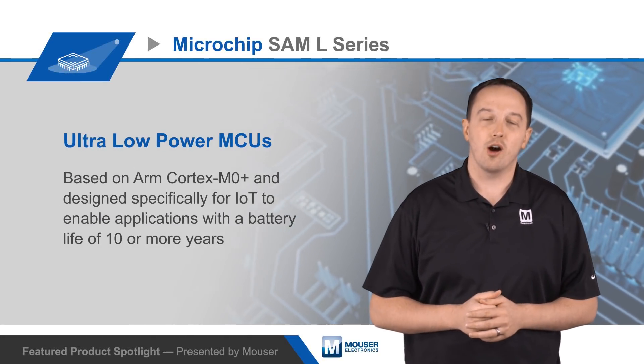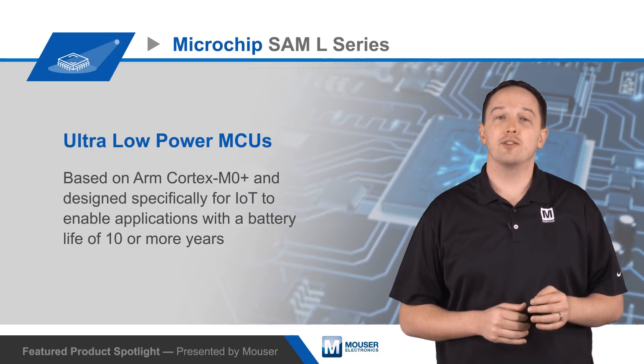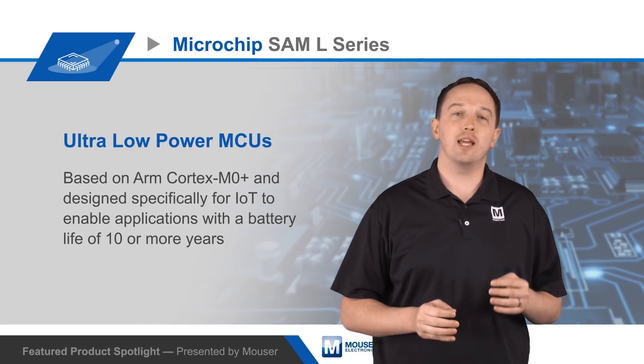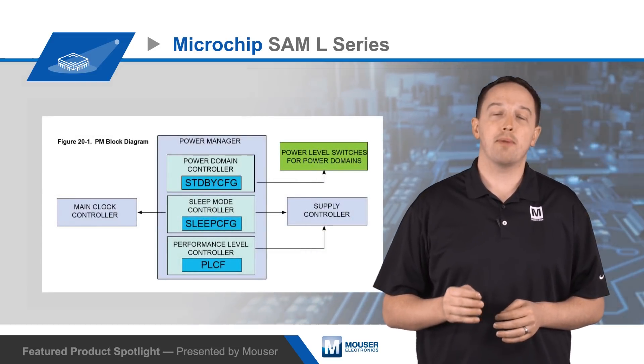Microchip SAM L Series MCUs are ultra low power ARM Cortex-M0+ based MCUs designed specifically for IoT, enabling applications with a battery life of 10 or more years. This is possible because the MCUs integrate a sophisticated power manager and peripherals that minimize power consumption.